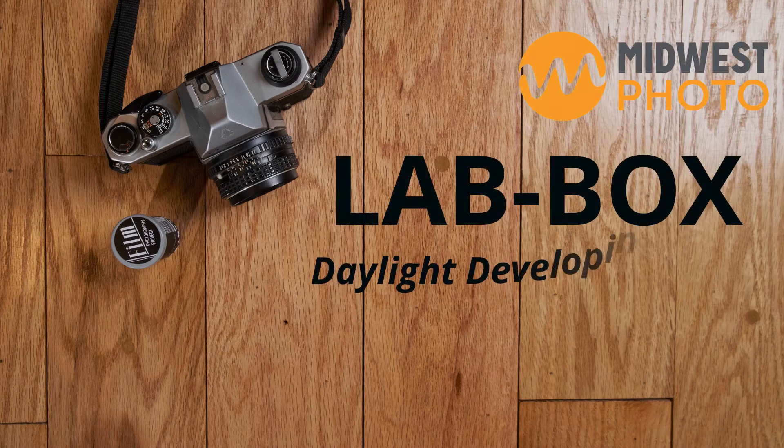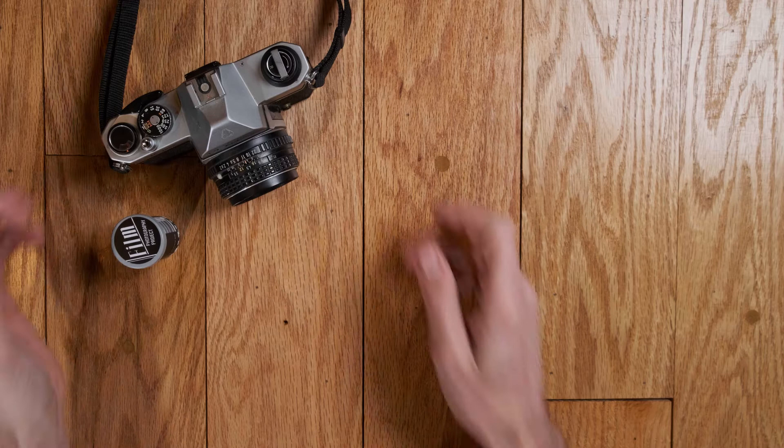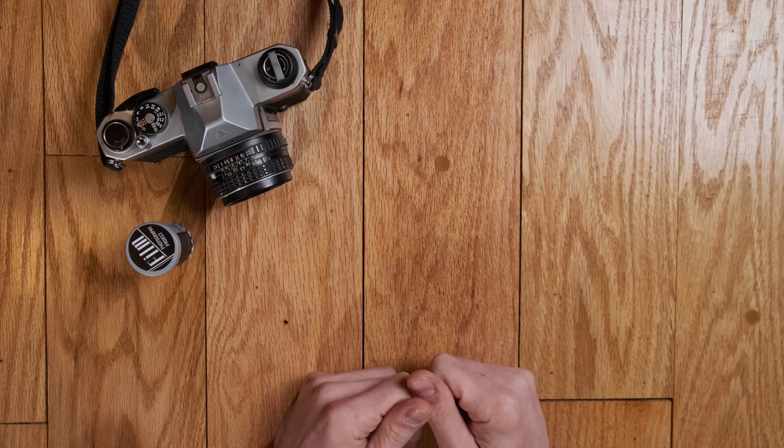One of the coolest things about being a film shooter in 2020 is getting to see so many new and excited faces entering film photography. The look I'm seeing from folks walking into the store is reminiscent of when I picked up my Pentax K1000, started throwing all sorts of funky films into it, and seeing what I got. One of the biggest hurdles I had when I got started was access to an adequate darkroom space or being able to set up my own space.